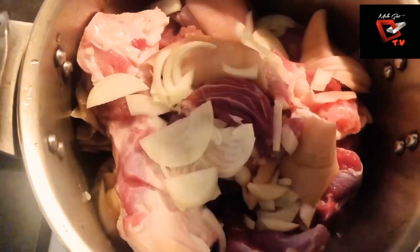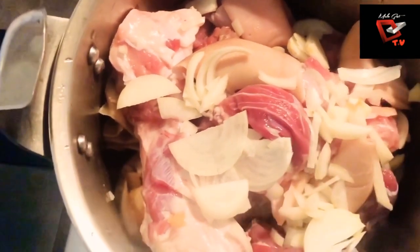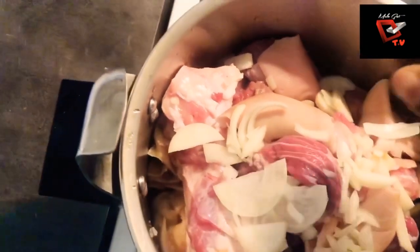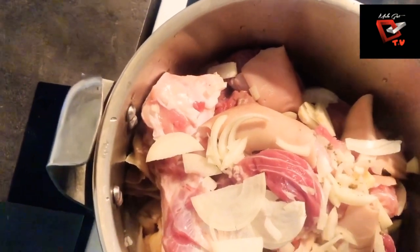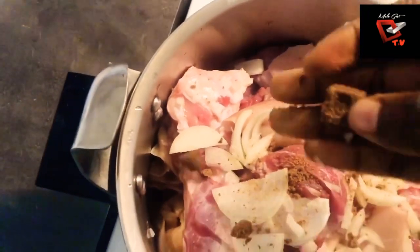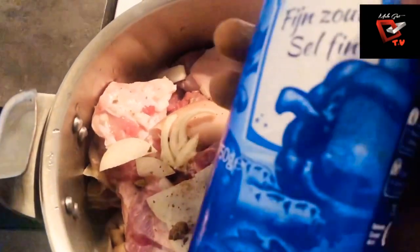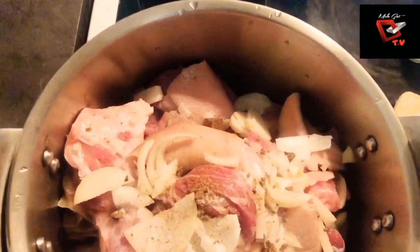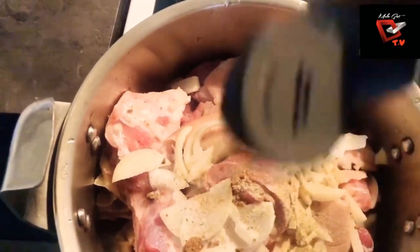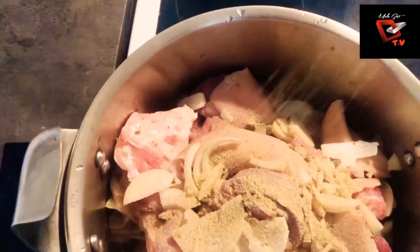After cleaning all the assorted meat, I'm going to add in some chopped onions to cook the meat with. I'm also going to add in some Maggi cubes for taste. We are also going to add in some salt to taste, and I'm putting in my white pepper and my powdered garlic.